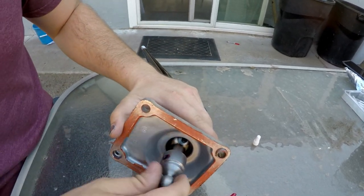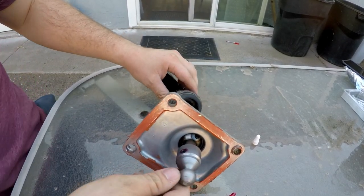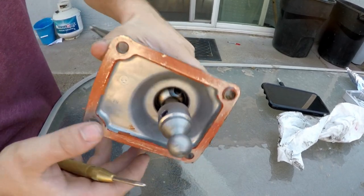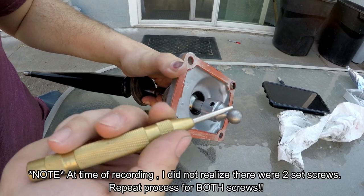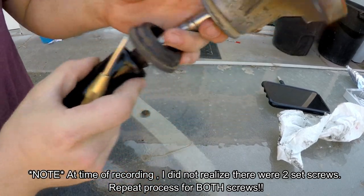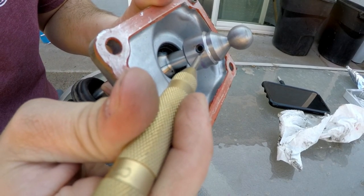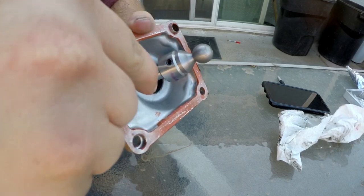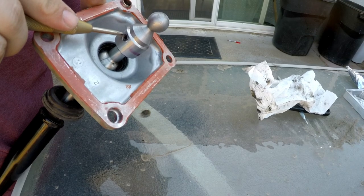Nice and snug — it's not turning, it's not going anywhere. Now next we're going to peen the set screw in. I'm using an auto punch — you can use a punch and hammer if you want. You can see I already made one mark. Right up next to it, punch that in a few times, then maybe another one on the other side.